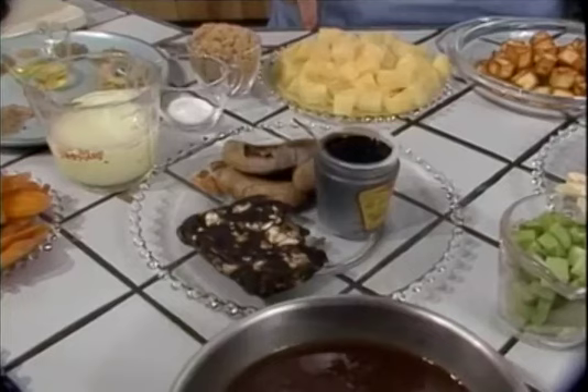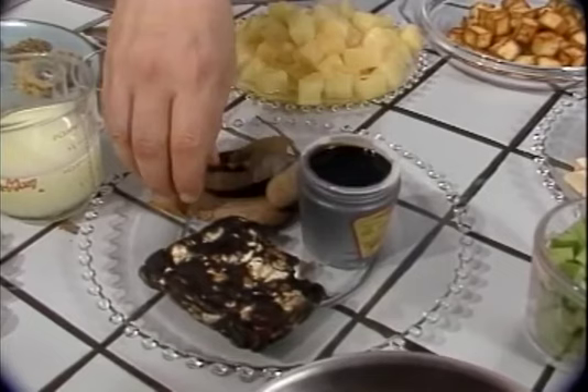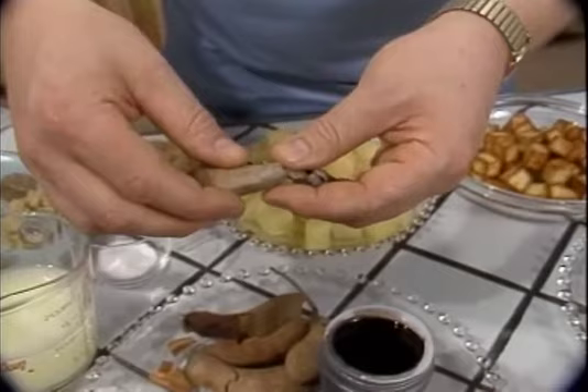This is tamarind in its rawest state. This is tamarind which has been dried, and this is tamarind concentrate. This very sour, acid-like seasoning comes from these large, broad bean pods, which are actually the fruit of the tamarind tree.